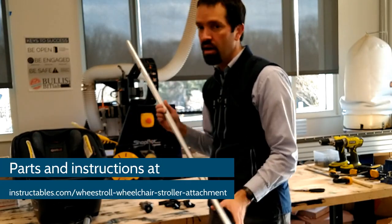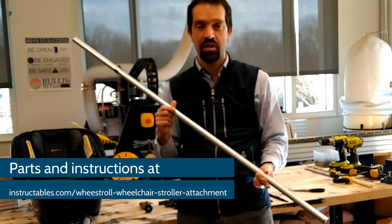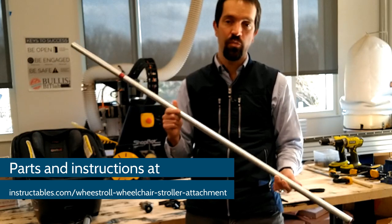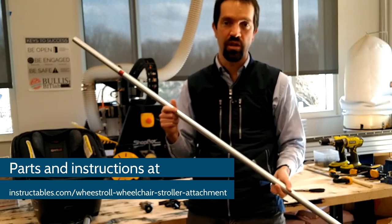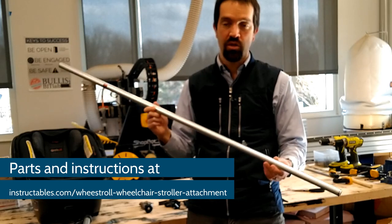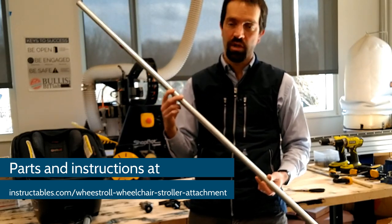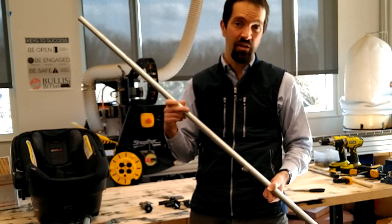You're also going to need some three-quarter inch EMT conduit. This is very cheap metal tubing that you can buy at Home Depot, Lowe's, or other hardware stores. You will need one ten-foot long piece of this, three-quarter inch, and that's about $7.50.